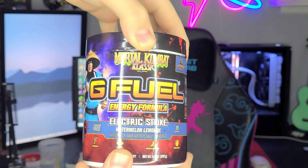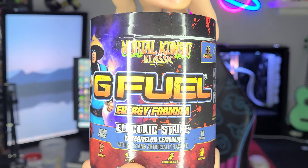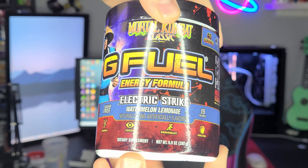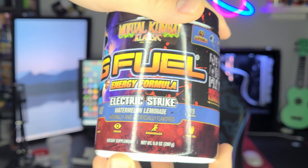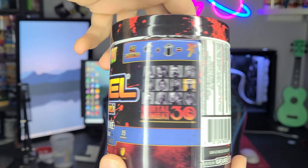Here's a very nice look at the tub. You got a Mortal Kombat logo at the top, G Fuel Energy Formula, Electric Strike, Watermelon Lemonade. It has Energy Focus, Endurance, Reaction, 15 calories, 40 servings.